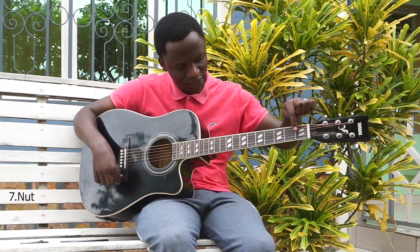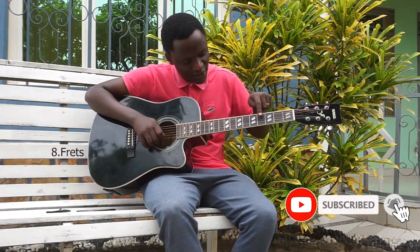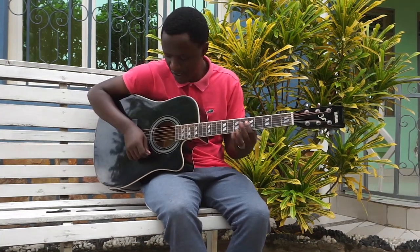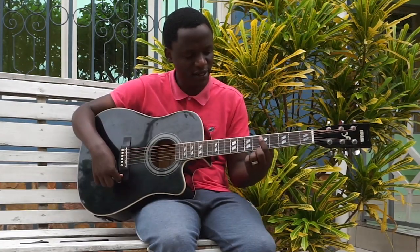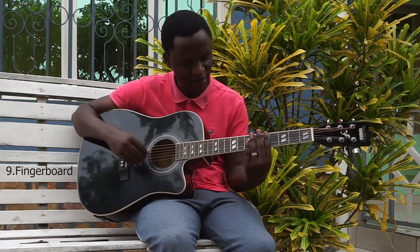You can see these things are called frets. And in between one fret to another one, that is a fingerboard. Fingerboard.